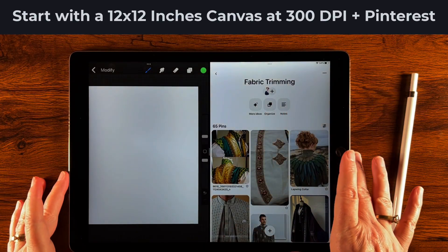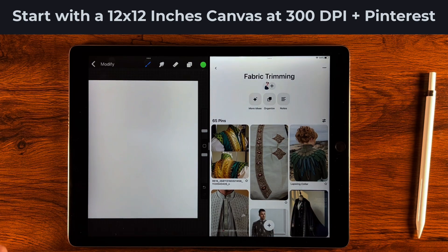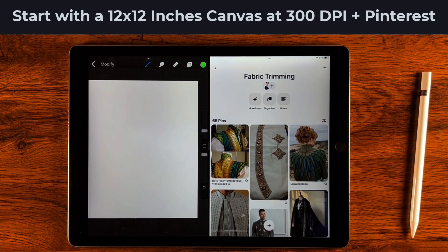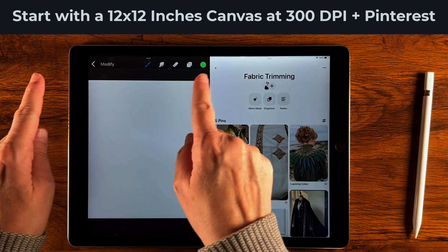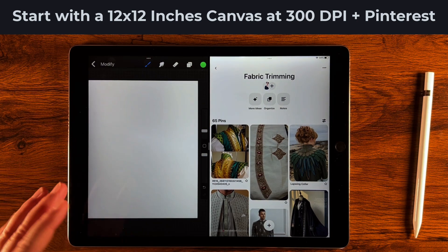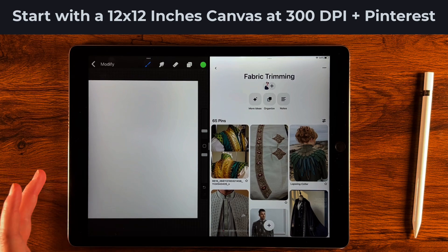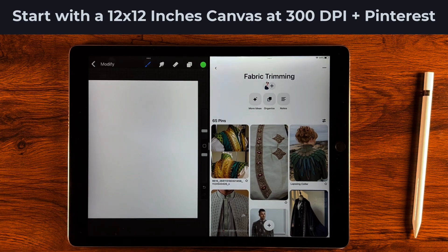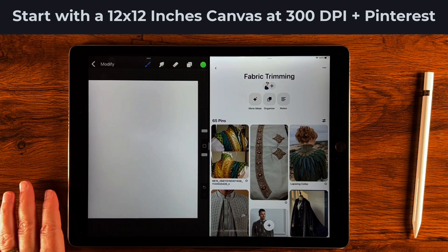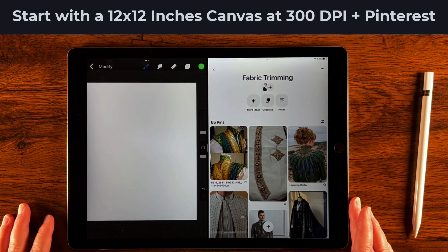We're starting out with Procreate on one side and Pinterest on the other side for inspiration. I have a 12 inch by 12 inch canvas at 300 dpi for Procreate, which translates to 3600 pixels by 3600 pixels. I like to work in that size when creating brushes since most of my projects are limited to a 12 by 12 size, so for printing this works out nicely at high resolution.